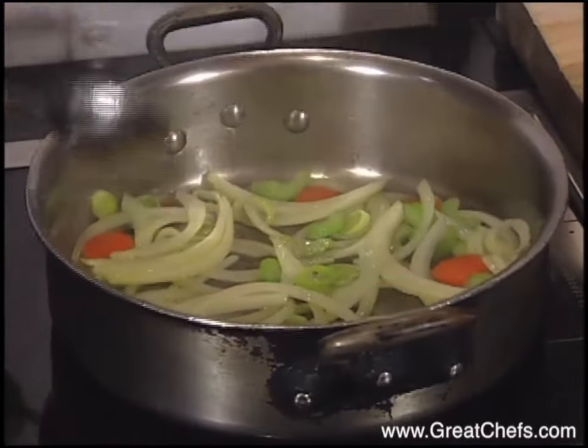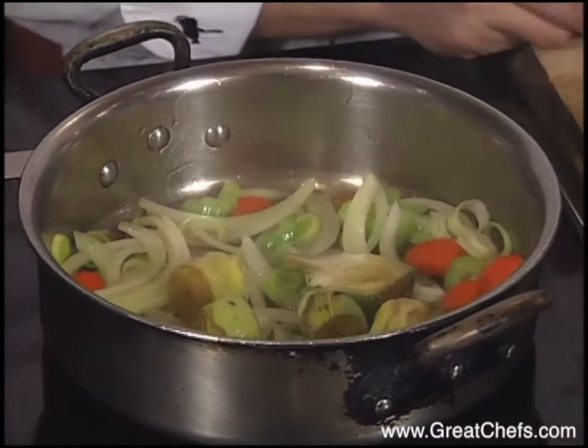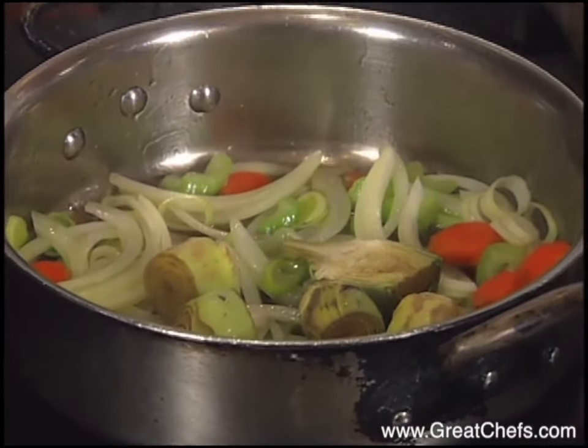After they start to soften, after about five minutes, then we add our artichokes. Drain them a little bit and add them.